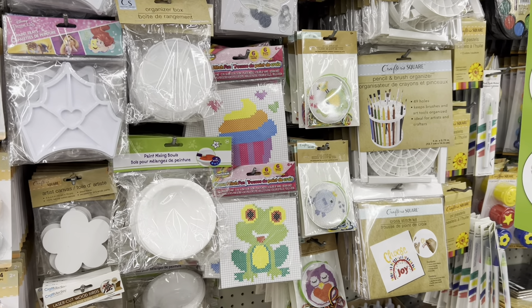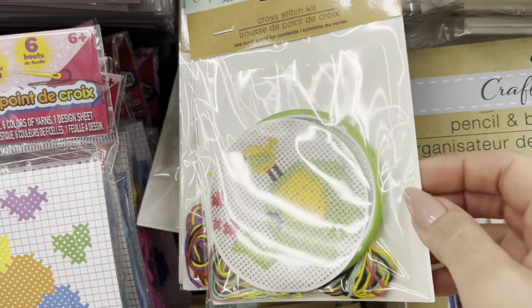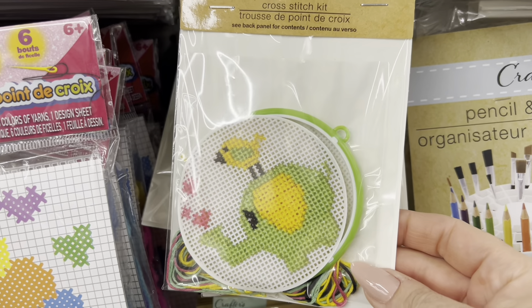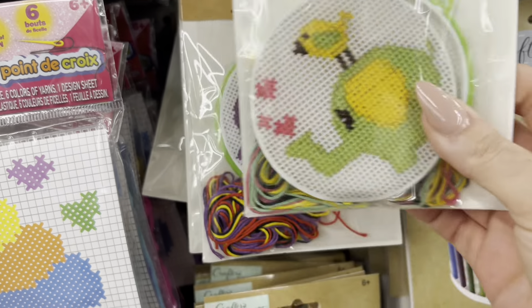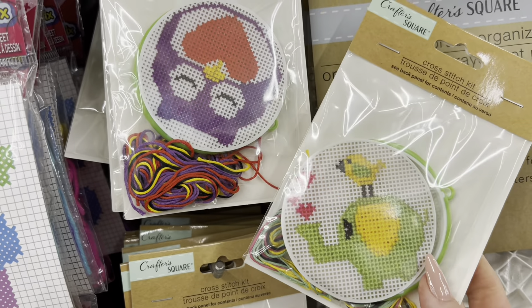I keep buying these because I think I could do a little cute cross stitch and put it into my junk journal, but then I think — will I actually take the time? These are really cute little sets, though.